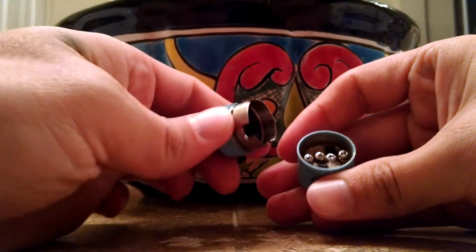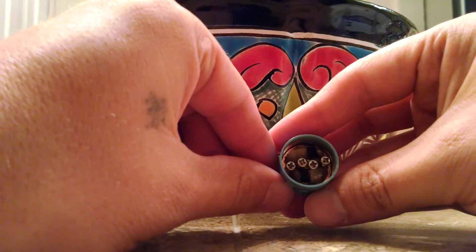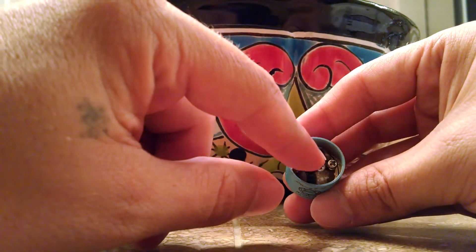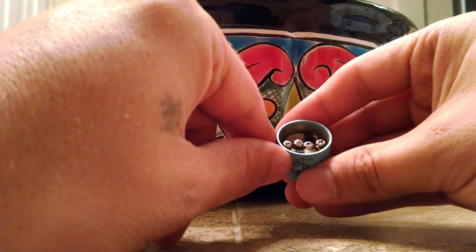I have a 0.2 ohm dual coil in here. There's your positive post — four holes total, two holes in the positive post and one on each negative post, which are milled into the deck. Decent juice well.